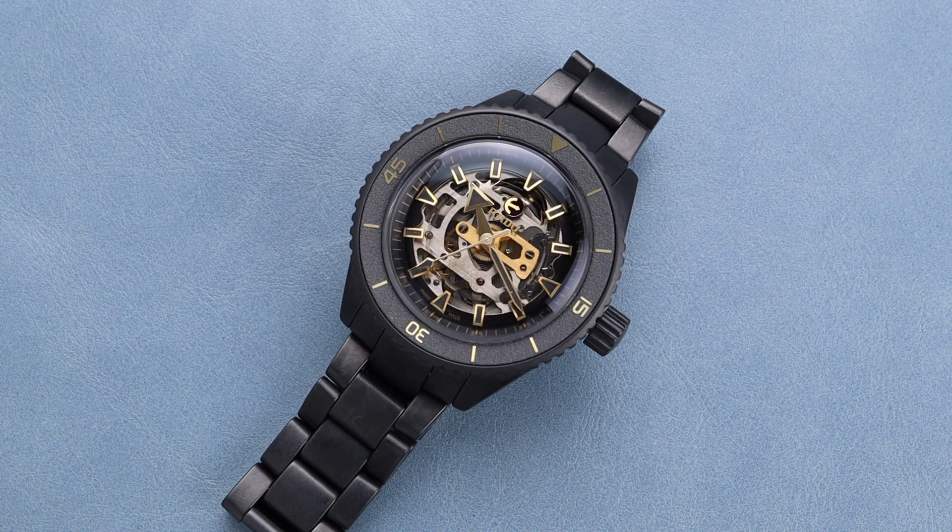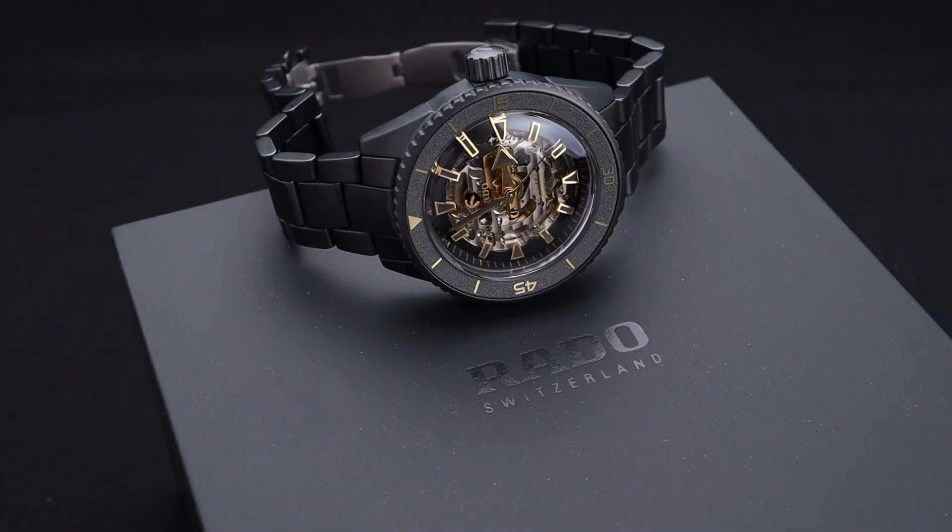We've seen very similar watches to this one from Rado in the past, but this gorgeous new colorway is a limited edition of 1,962 pieces. The first version of the Captain Cook was released in 1962, hence that number.